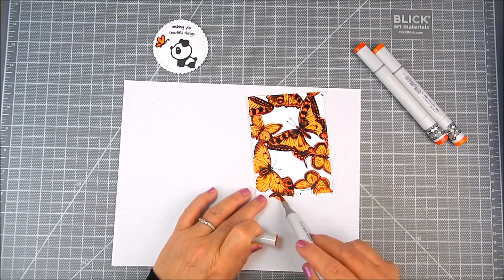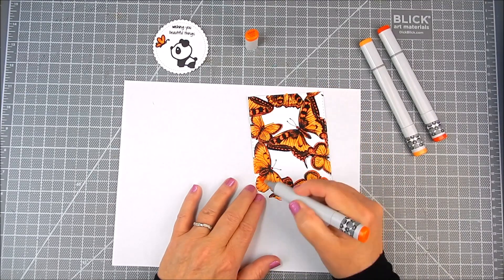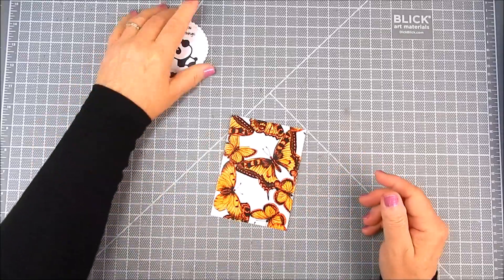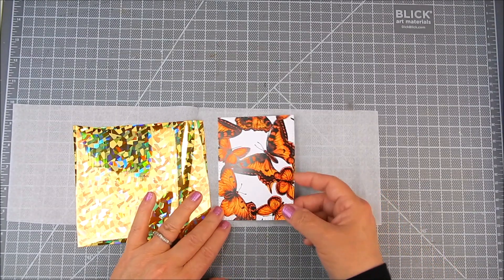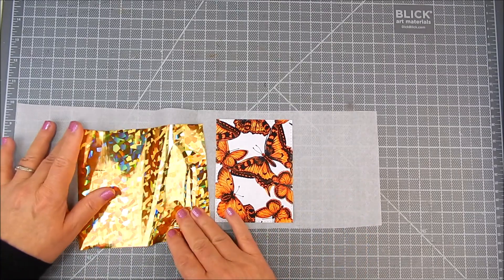Watercolor works too, with very little water, and any markers you like. I'm using Copics and it works perfectly. I'm also going to foil over the colored parts of these moths — the foil will still adhere even if you add color. It's wonderful, it's so beautiful.